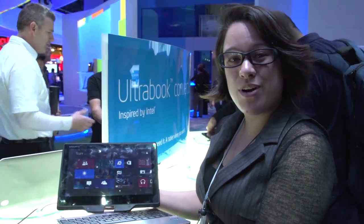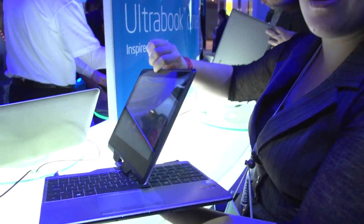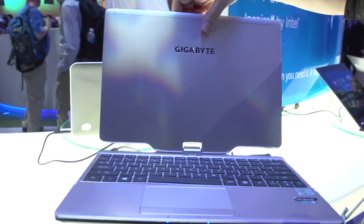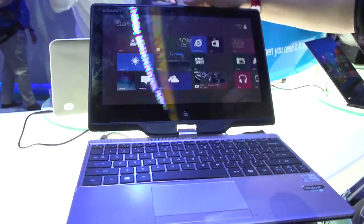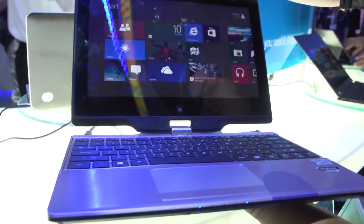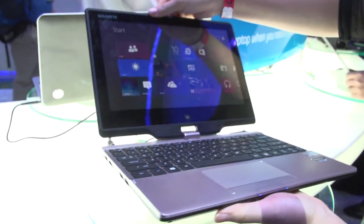Here we have the Gigabyte U2142, a new Ultrabook from Gigabyte. It was announced maybe two months ago, but this is the first time we've seen it in an actual working model. Gigabyte is known for their convertibles with the hinge. It is running Windows 8, has a 1366x768 screen resolution, and it's running a Core i5 processor. There is also an option for a Core i3.